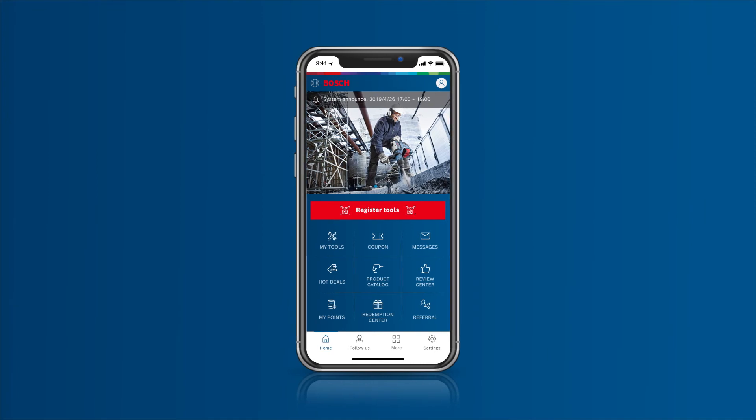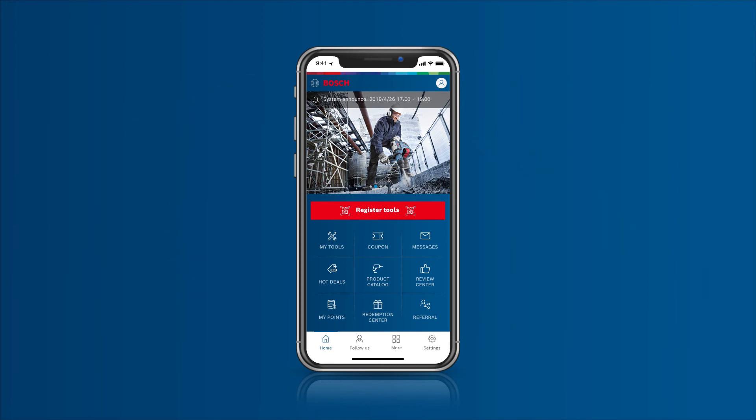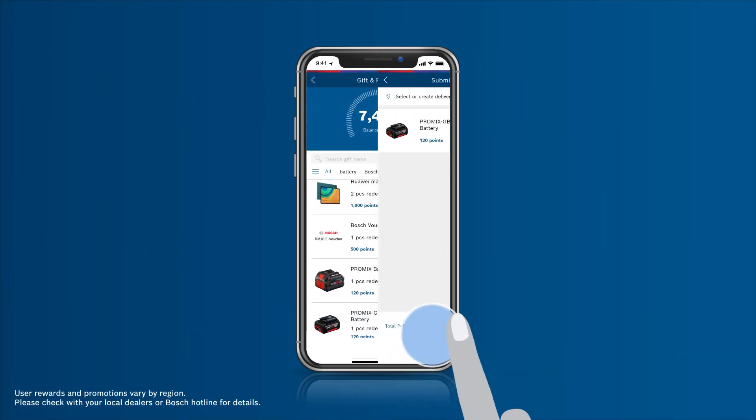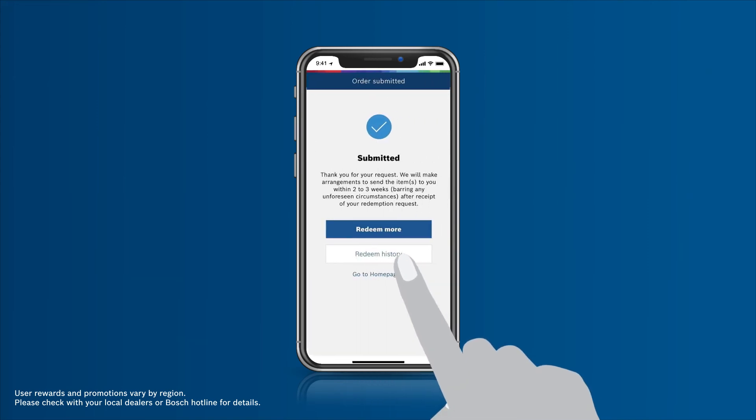Each contribution you make via the Bosch BeConnected program will earn you a certain number of rewards such as points and e-coupons. You can redeem physical or virtual gifts with the points earned. Click on Redemption Center, choose the gift you want to redeem, submit the delivery information, and your gifts will be delivered to your door.